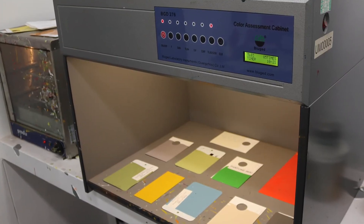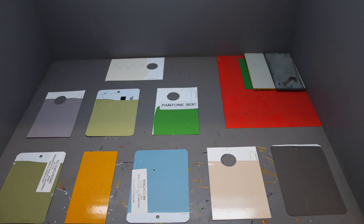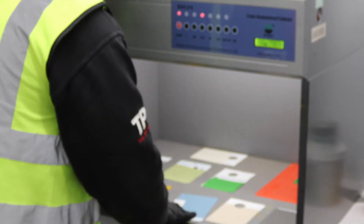To get an exact match, we can add small amounts of tinters as required until the paint is the correct color. We have a light box which we use to check the color match by eye in either daylight or internal light. Once we're happy with the match, the code is saved onto our machine and we can then mix that exact color time and time again.